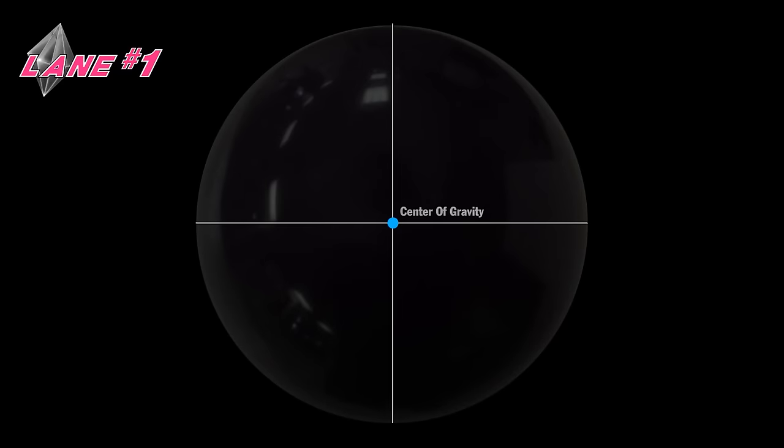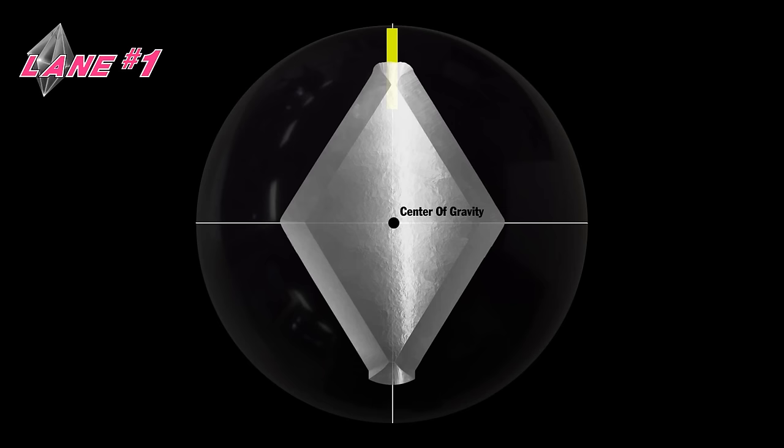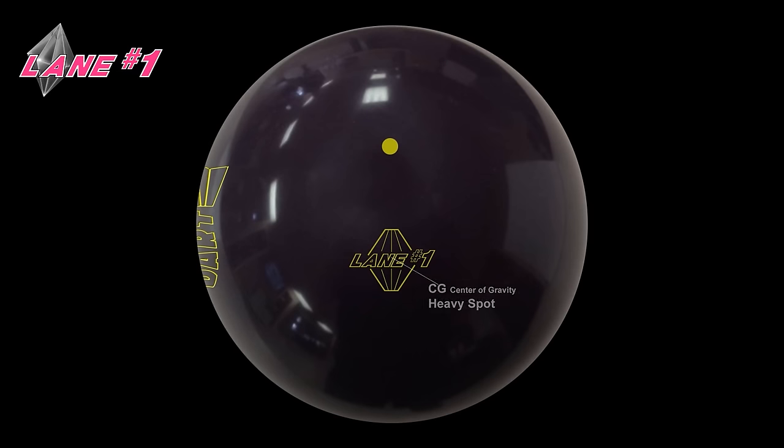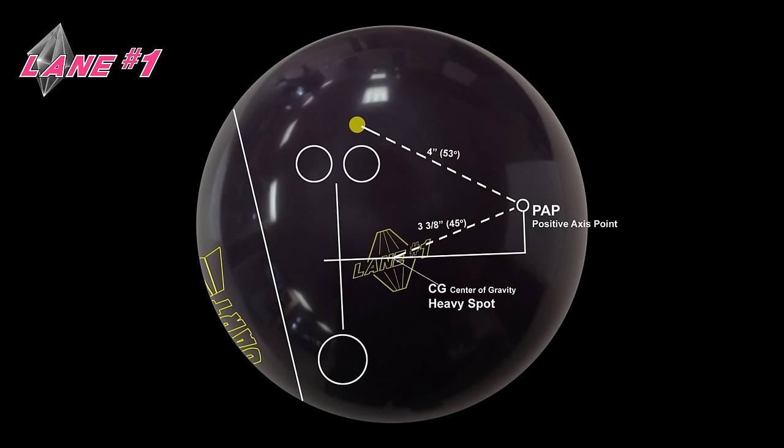Today we're going to talk about the center of gravity of a bowling ball. The center of gravity is the heaviest spot on the ball. The weight block inside the ball is a dense material and when it's off center, it creates a heavy spot in the ball. Wherever that heavy spot is in relationship to your access point or track will help determine how the ball rolls down the lane. So it's very important not only to put the core at certain angles with your layouts, but you also want the ending heavy spot to be matched up with the core angle that you've desired.